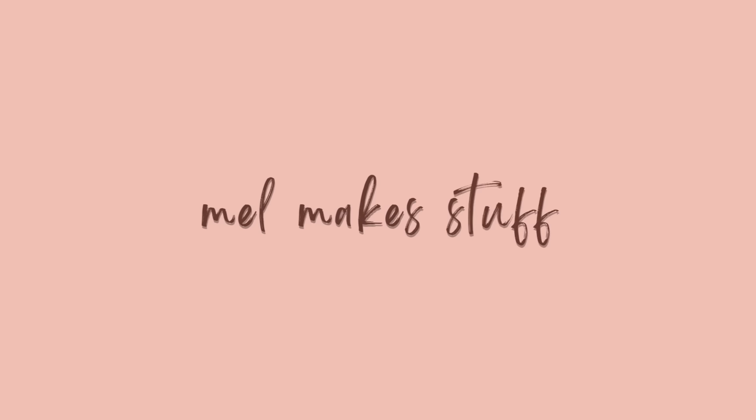Hello and welcome to Mel Make Stuff. My name is Melissa and this is the second episode in my series about Japanese knitting patterns. If you haven't seen the first video in this series, I'll put the link in the description box below — watch that one first and this episode will make a lot more sense. Today I'm going to show you some progress on my hypnosis sweater and also talk about this little collar I'm wearing, which is also from a Japanese crochet pattern.